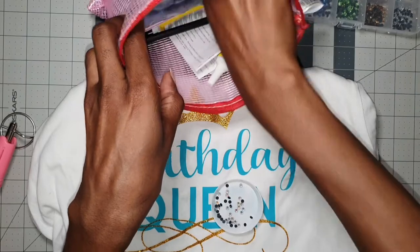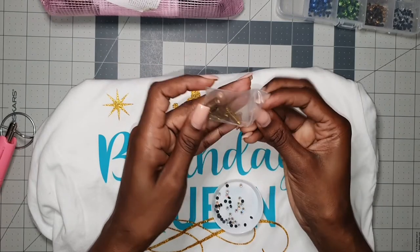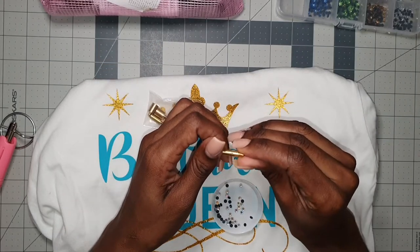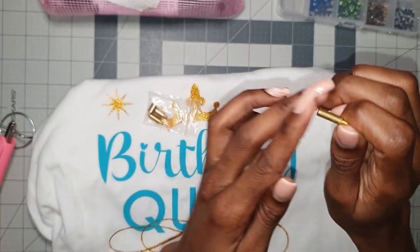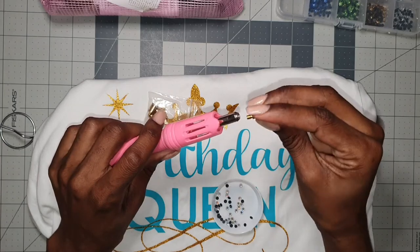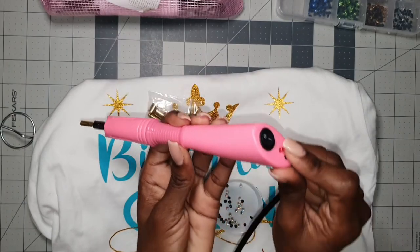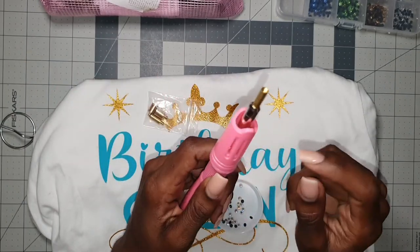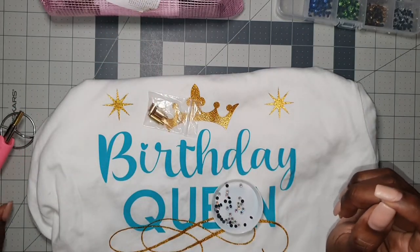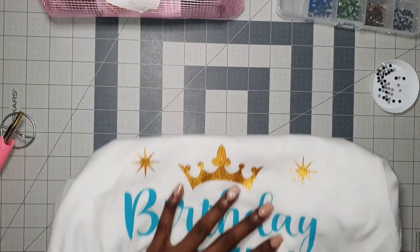This would be the smallest size rhinestone I have, and that would be the four millimeter applicator head. I'm just going to screw this on right here. Make sure that your applicator is still off before you put on your applicator tip. So I'm just going to turn that on so it heats up a little bit.